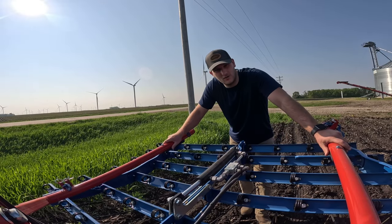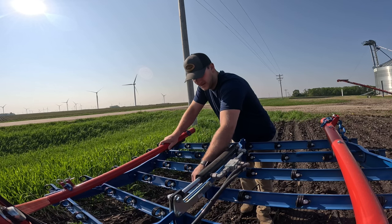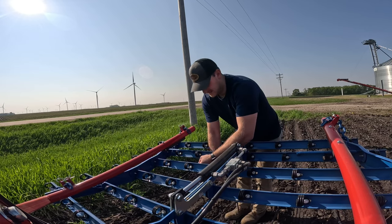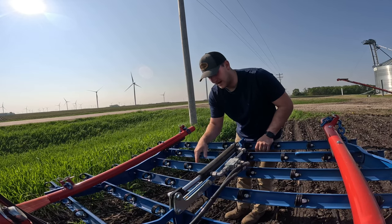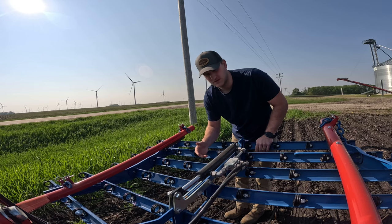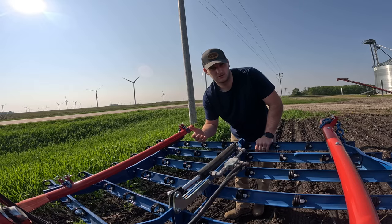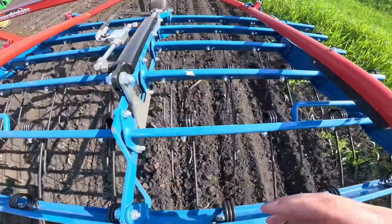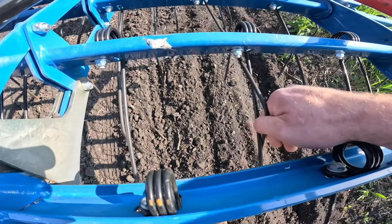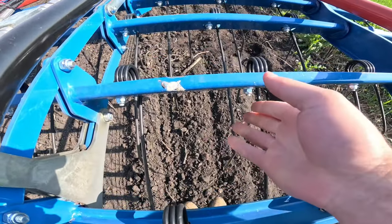First things first — these tines can sometimes get caught behind another tine. If they roll over or you hit a rock, I'll grab the camera and show you. I crossed one, but this sometimes happens in the field. It's kind of hard to see from the tractor cab, but usually there'll be a darker line of dirt and you can tell something's wrong. Right here — you can see these two tines are crossed, which means this one has a lot of down pressure on it.